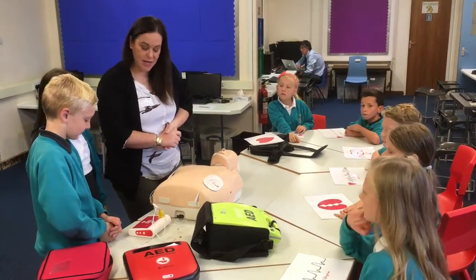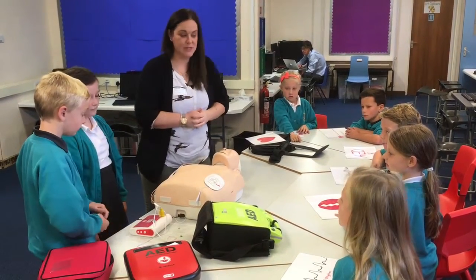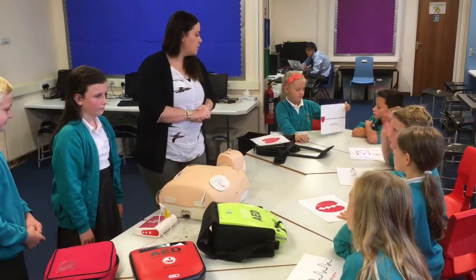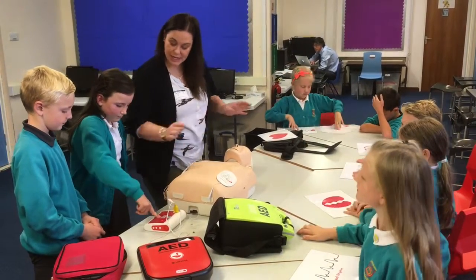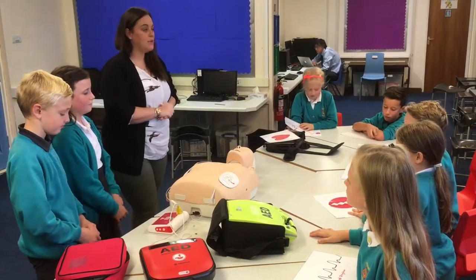Shock advised. The machine is telling us that we have a bad rhythm. Charging. So it's now going to deliver a shock, which will make it into what rhythm? What are we looking for? Deliver shock now. To make it a good rhythm. So you push the button - stand clear. Shock delivered.